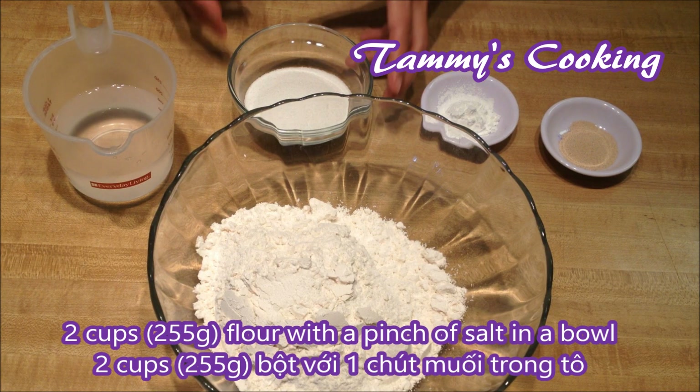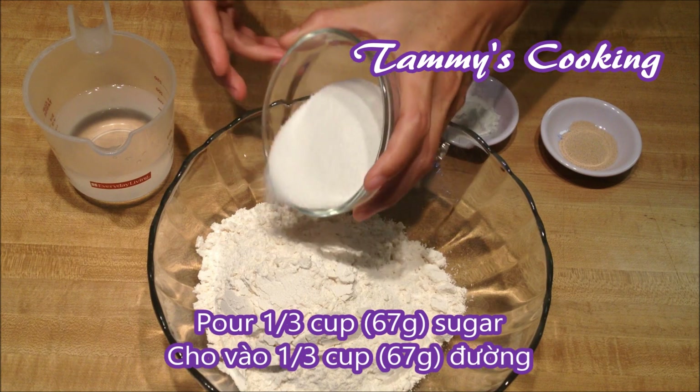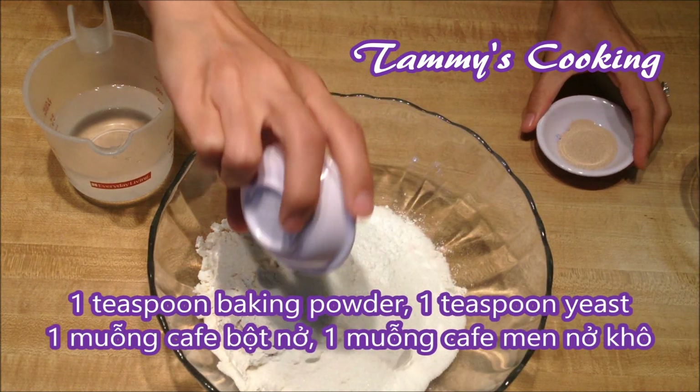In this bowl I have 2 cups of flour with a pinch of salt. Now pour in 1 third cup of sugar, 1 teaspoon of baking powder, and 1 teaspoon of yeast.